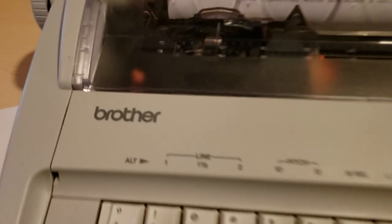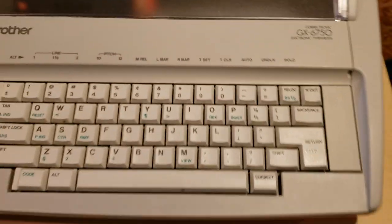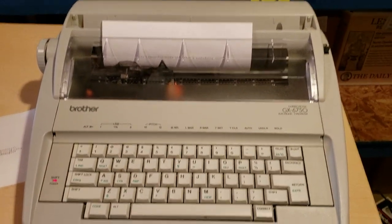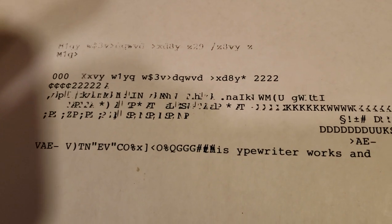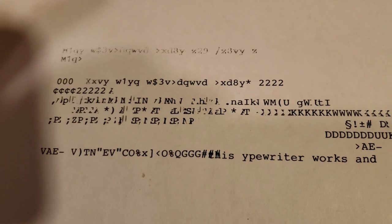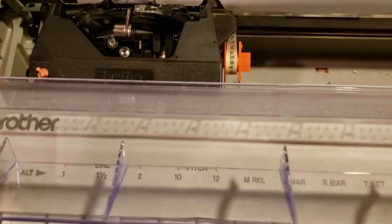This is a Brother GX 6750 typewriter. I was having a problem with the daisy wheel — when I typed and pressed the button for letters, it was bringing up something else. I figured it was something to do with the daisy wheel, and sure enough, it was.